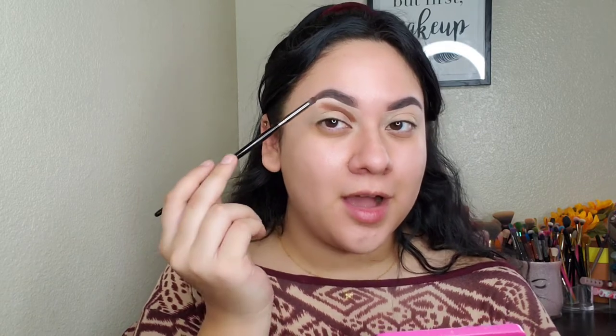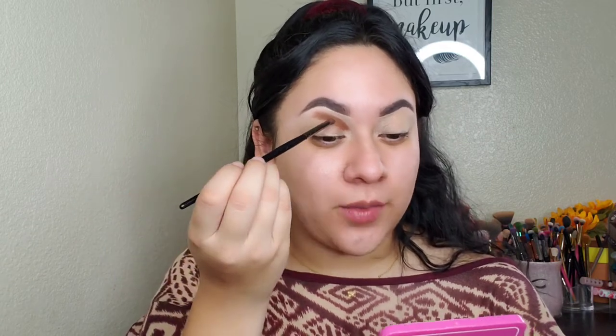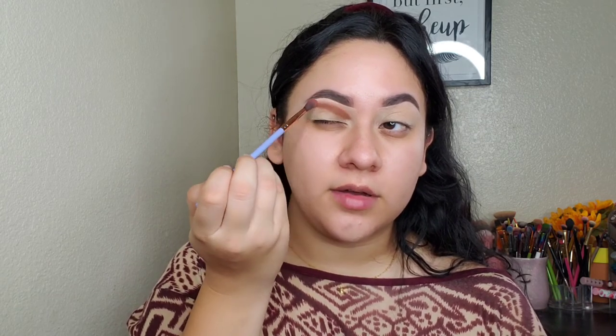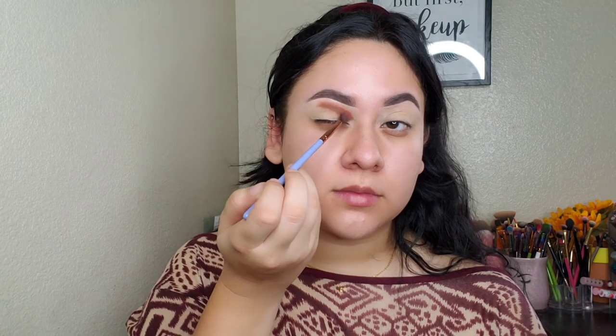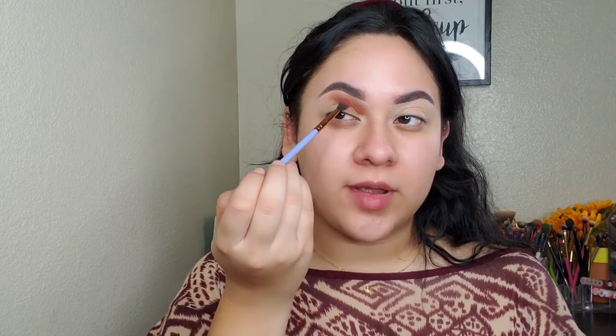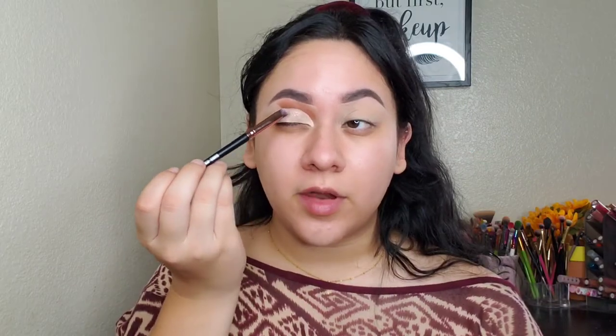I'm not going to take the brown all the way over here — I want to try a new look I've been seeing around, so I'll leave it right there. Then I'm going in with the shade called Jasper, placing it on top of the brown and blending the two together. Once I have it how I want it, I'm going to cut the crease, taking it up here. This is pretty much the shape we want.